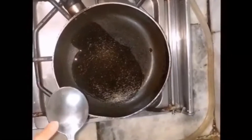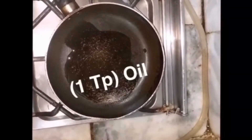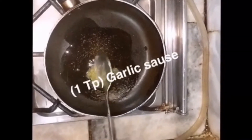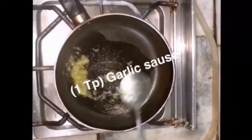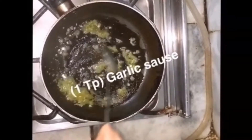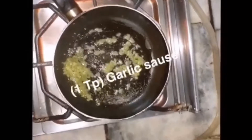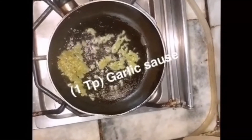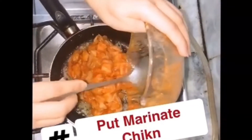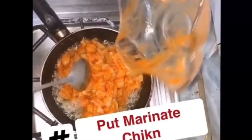Then we heat a pan and add 1 tablespoon of oil. Then we add garlic ginger sauce — whichever is available to you. We add the chicken and fry it a little bit.